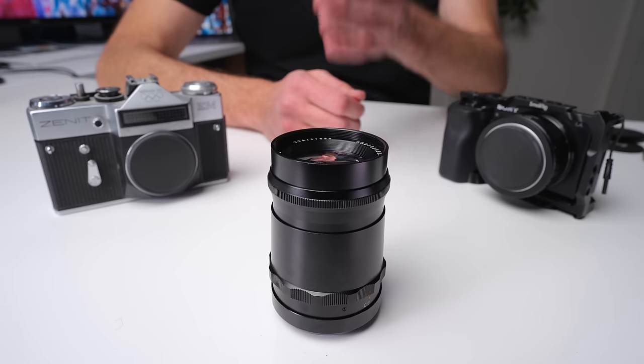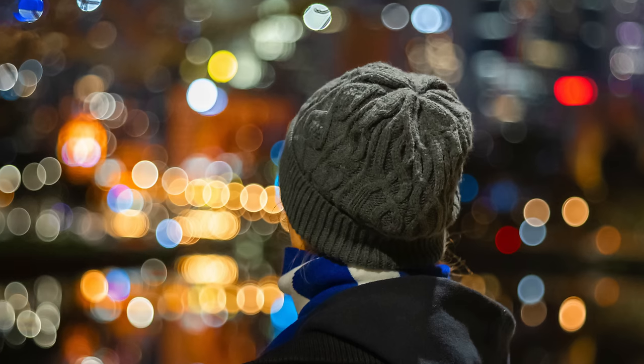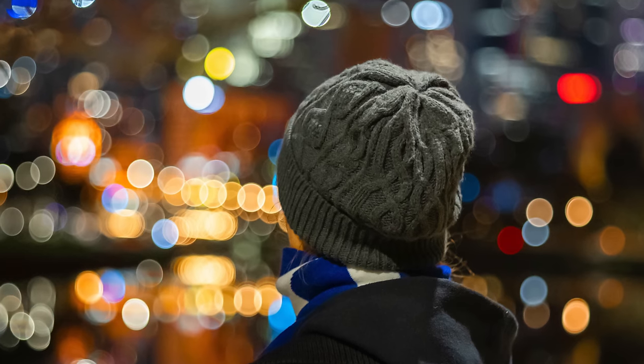This might be the most interesting and unique lens we see released this year. This is a lens they're calling the soap bubble bokeh lens, for its very unique specular highlights. When you're shooting a subject with lights in the background as part of the bokeh or out-of-focus areas, you get this interesting effect where they look like highlighted soap bubbles. We've seen this with some historic lenses, but none of the modern lenses I know of give you this style of specular highlights or bokeh.